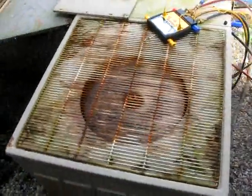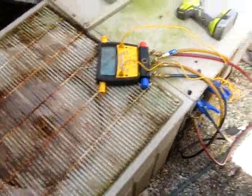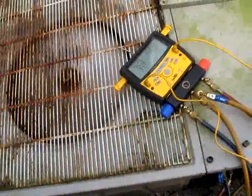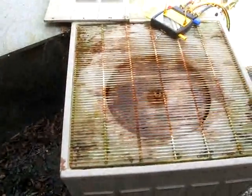Alright, here's the old GE running — we just started it off. I'm going to let it clean that evaporator coil off with the condensate, and the pressures will level off then.